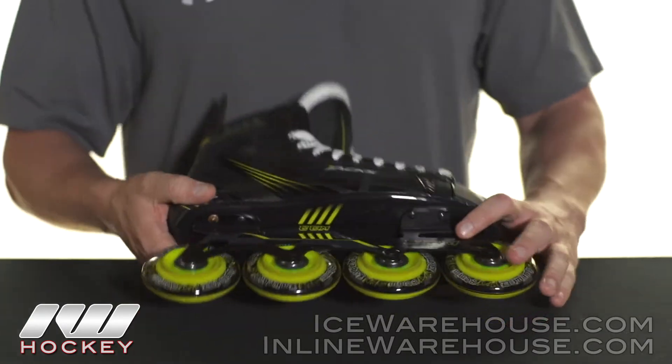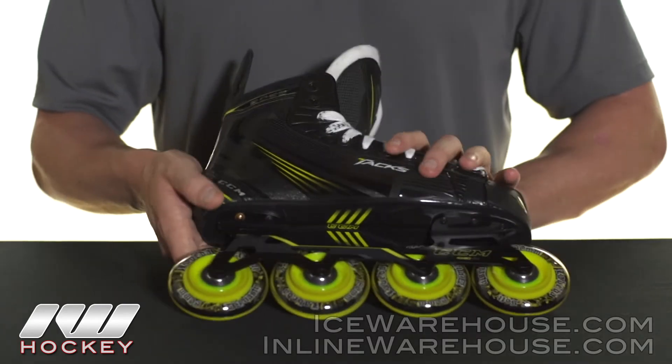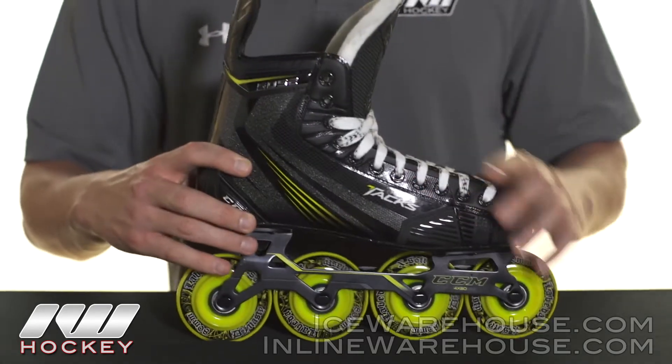These are all going to be connected to the injected TPR plastic outsole. It's nice and lightweight, but also still very stiff so you're going to get that efficient energy transfer.